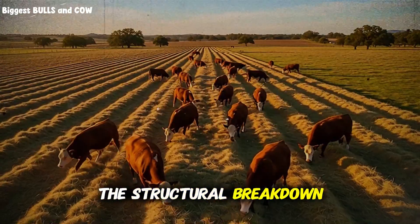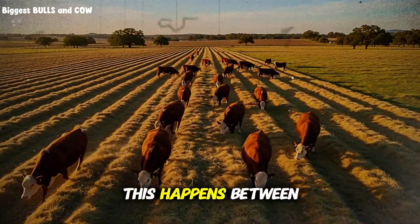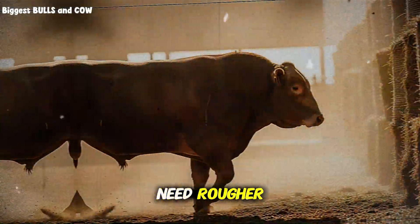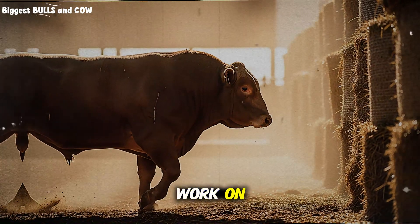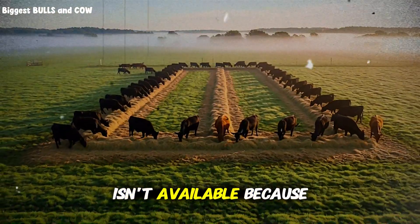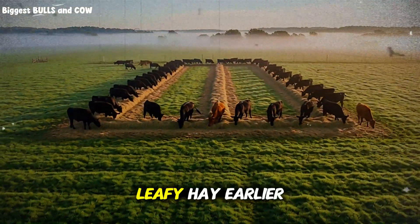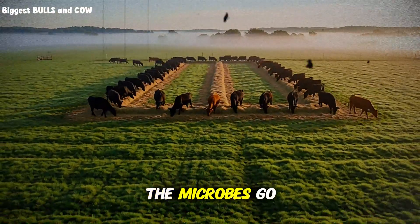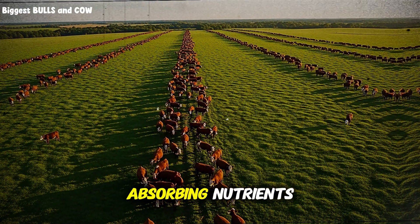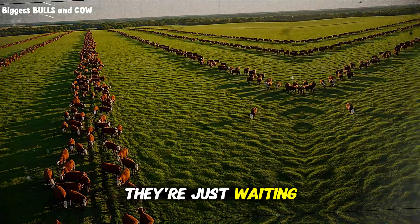Phase two is the structural breakdown phase. This happens between four and eight hours after feeding. Now the microbes need rougher, tougher fiber to work on — the kind you get from mature grass hay or straw. If this fiber isn't available because you only fed soft, leafy hay earlier, the microbes go dormant. Digestion slows down. Your cattle aren't absorbing nutrients; they're just waiting for the next meal.